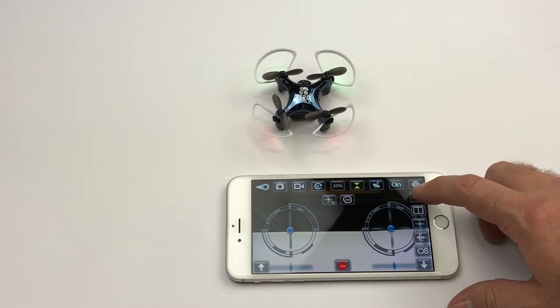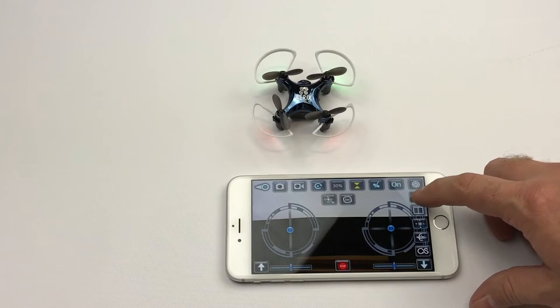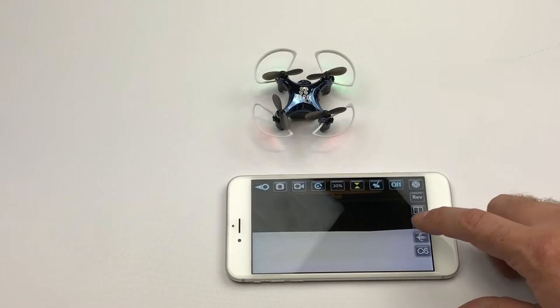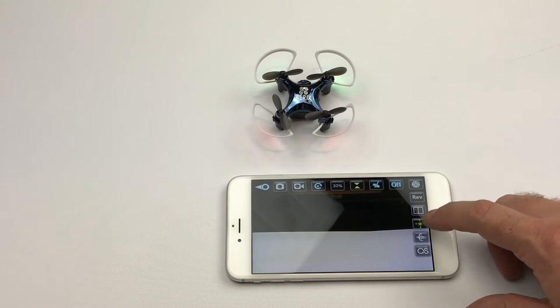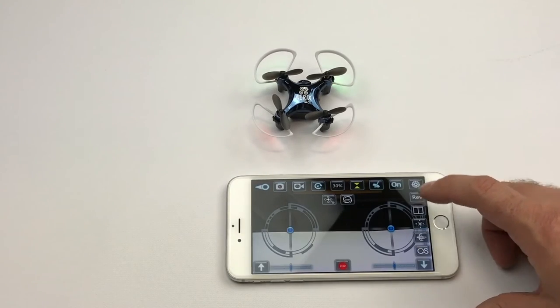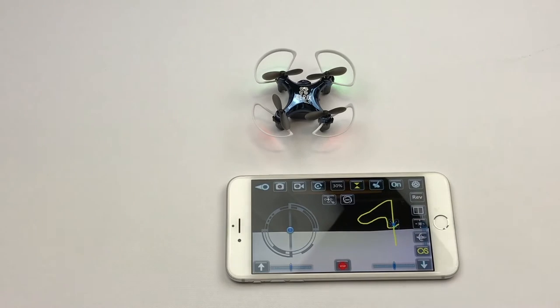In addition, there are several other options such as reverse the screen, headless mode, recalibrate your gyroscope, and the all-new draw-to-fly flight path.